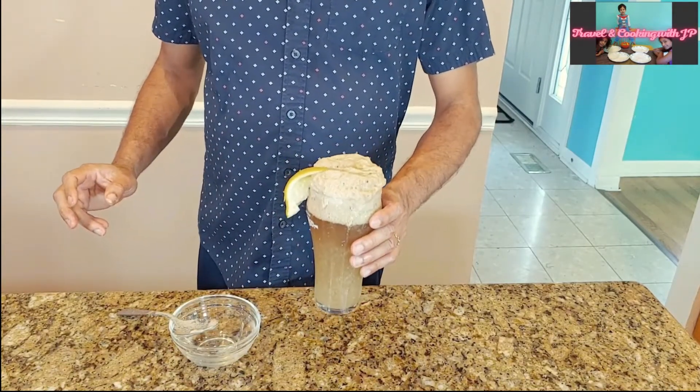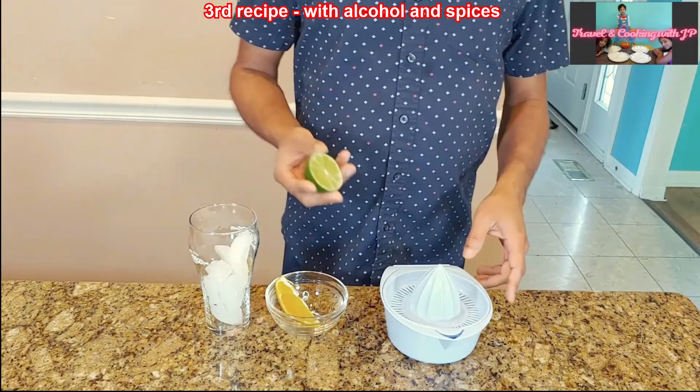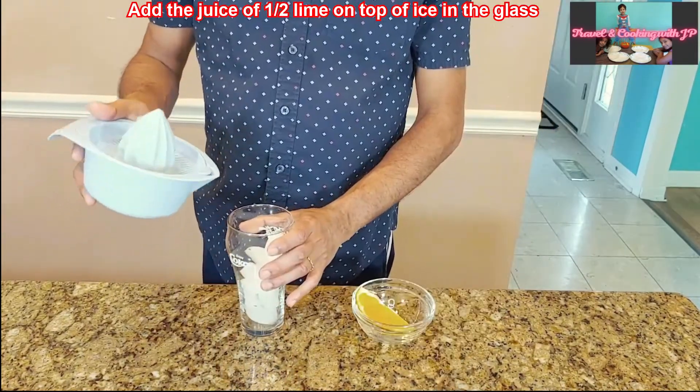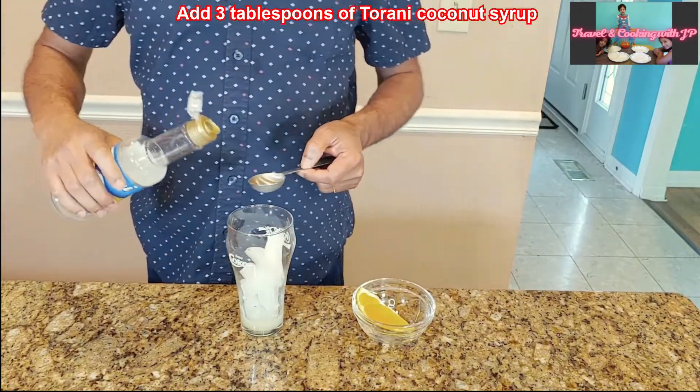Our second one is ready! The third one is for people who like some alcohol and a spicy drink. Squeeze half a lime and add that to the glass half-filled with ice. Add three tablespoons of coconut syrup.